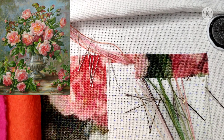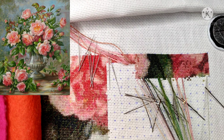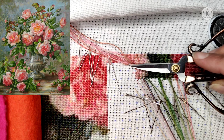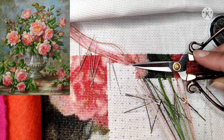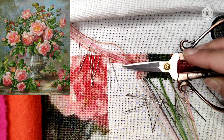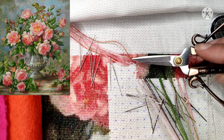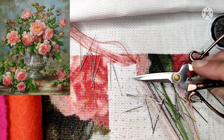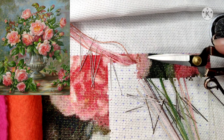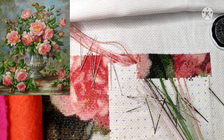Some stitchers call this the lazy parking method because you take every single cross, stitching one by one and parking the thread. I take a square area, stitch one color all over it, then park it at the area next to this one. This way it works very well for me and I'm very happy with how it's going.